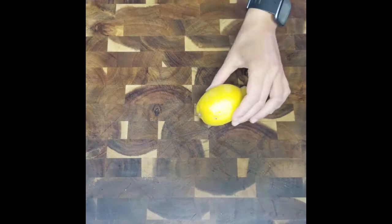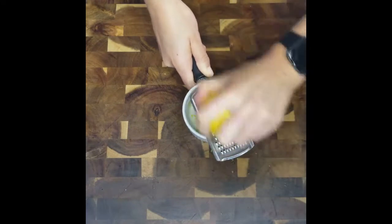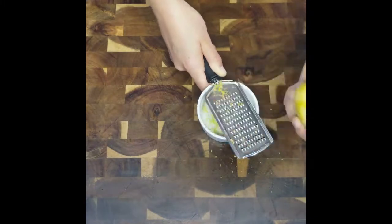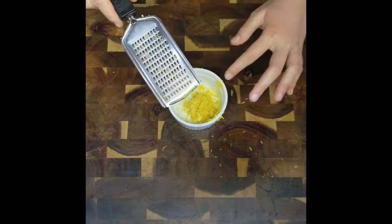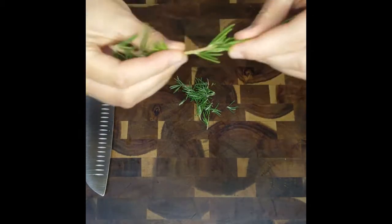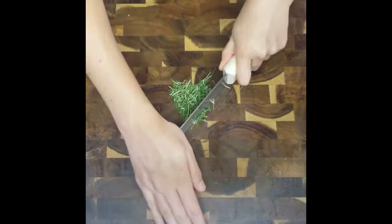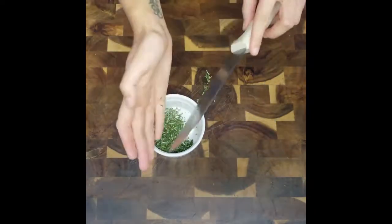While the dough is resting, let's prep our other ingredients. To zest the lemon, you can use a microplane or a fine cheese grater like me — it gets the same job done. Cleaned it up. Now onto the rosemary. Quick trick to picking rosemary leaves: grab from the top of the sprig and pull down against the stem. Now carefully finely chop the rosemary. Set both ingredients aside in a small bowl.